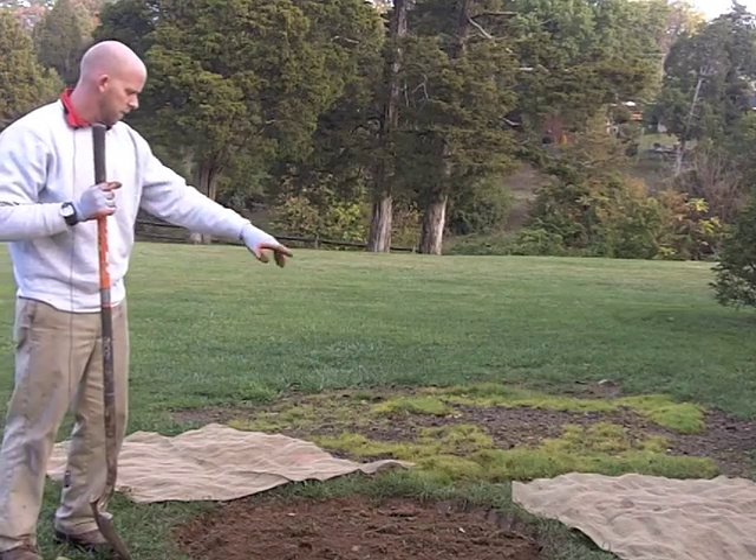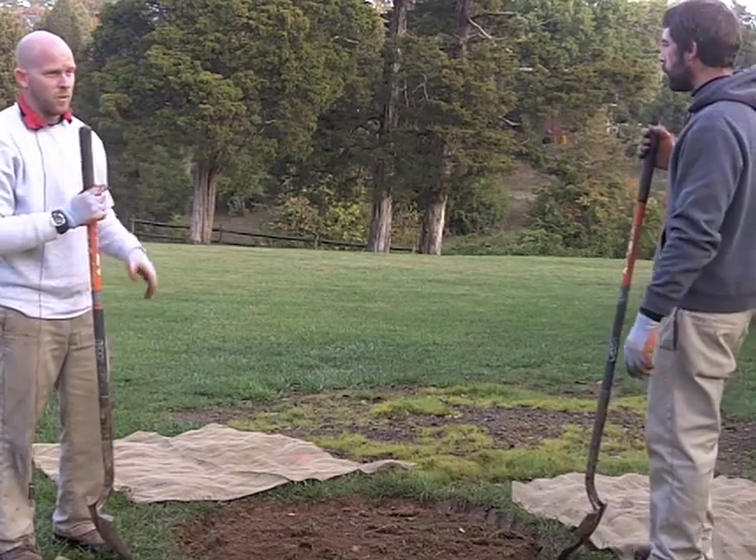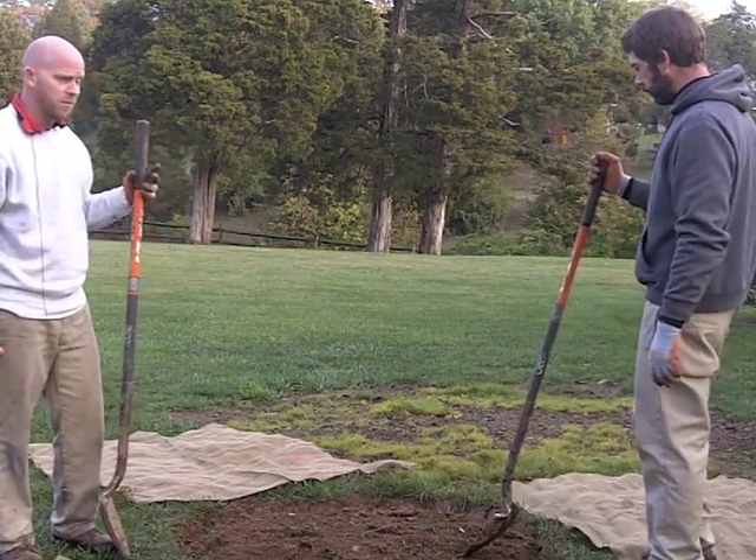Now that we've got our sod ring made, it'll make it a lot easier when the gentleman cuts his grass — he can just go right around the tree. And we're only planting a 15 gallon tree, so it's not that big.